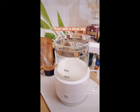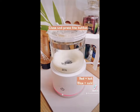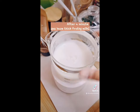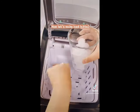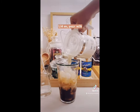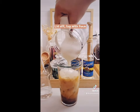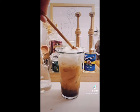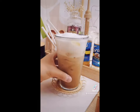Plug your milk frother, pour your milk in the glass jug. I added a pump of vanilla for extra flavor. Close and press the button — red means hot and blue means cold — and just let it work. After a minute you have thick frothy milk. Now let's make our coffee: load up on ice, pour in your coffee, then lid on, pour your milk, put the lid off and top your coffee with foam. And you're done! All the links are in my bio. Coffee cheers!